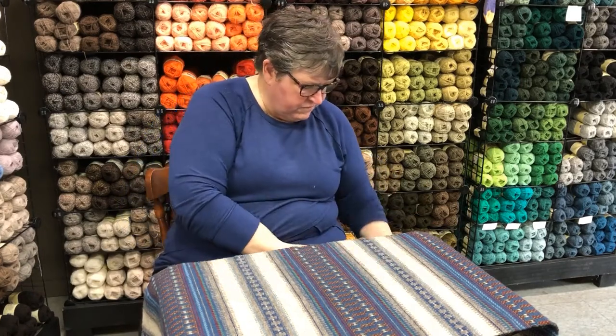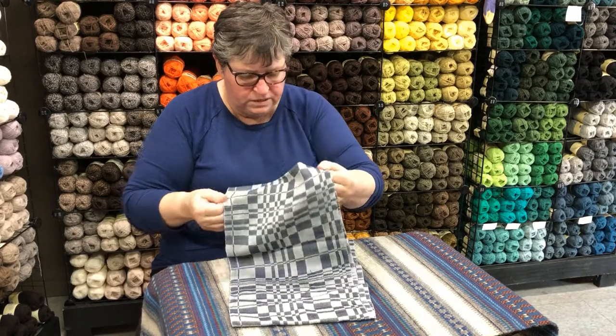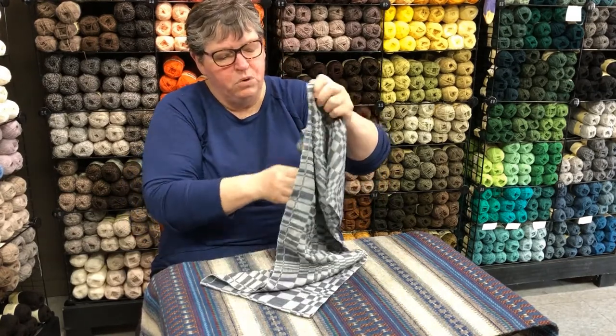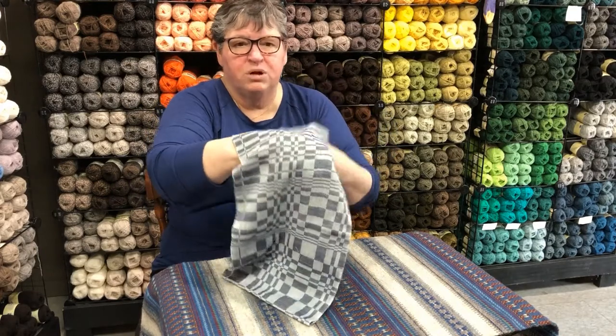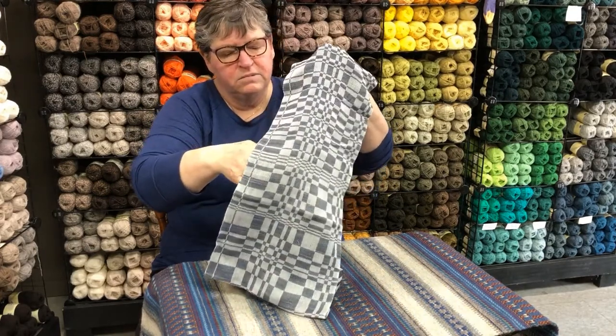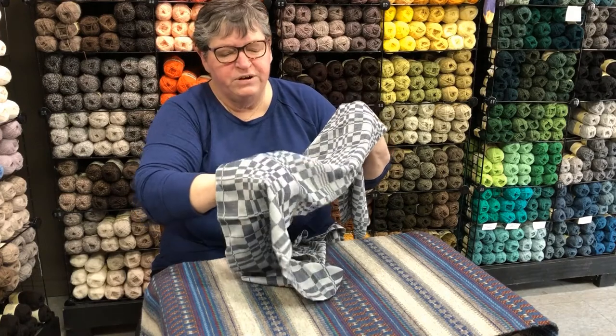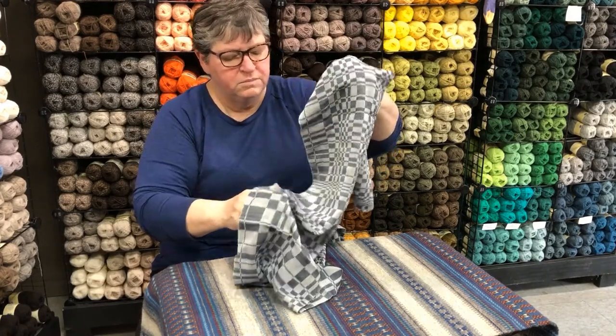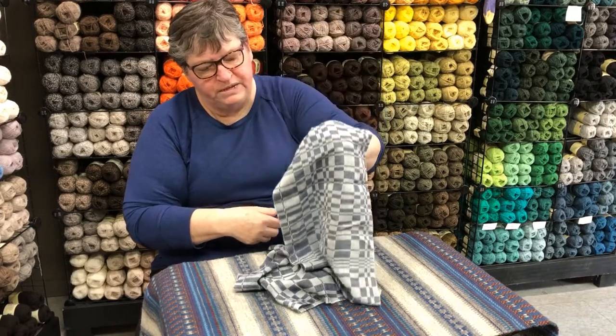This is a very fine version of twill and it's a broken twill. Because it's broken, you don't see the strong diagonal. It's woven with very fine cotton and silk — you can see how beautifully it drapes.